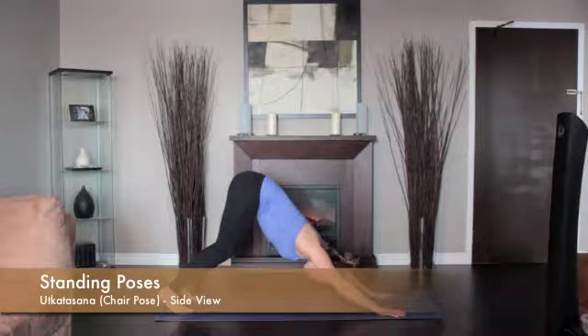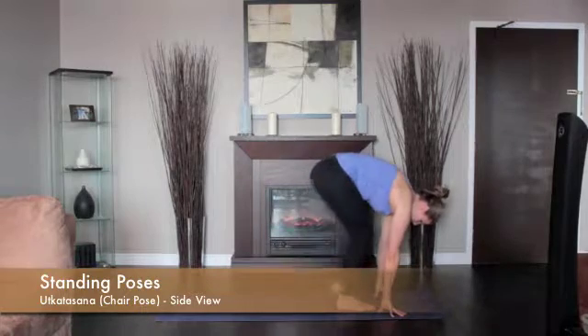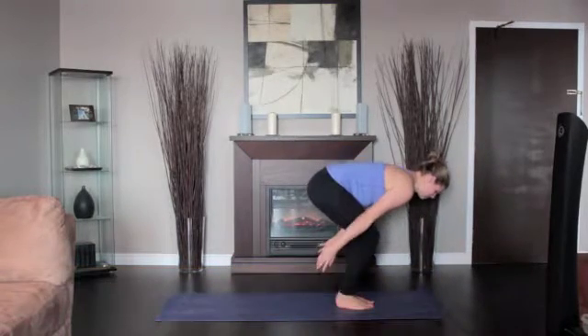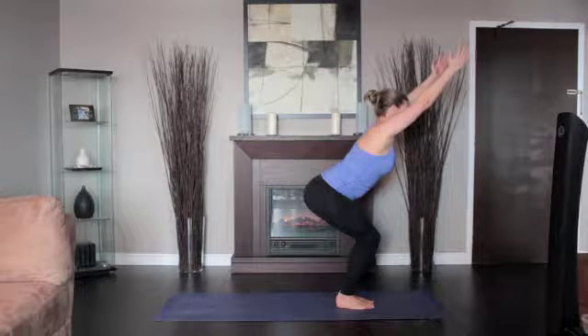From standing position, inhale and raise your arms perpendicular to the floor. Exhale and bend your knees, trying to take the thighs as nearly parallel to the floor as possible.